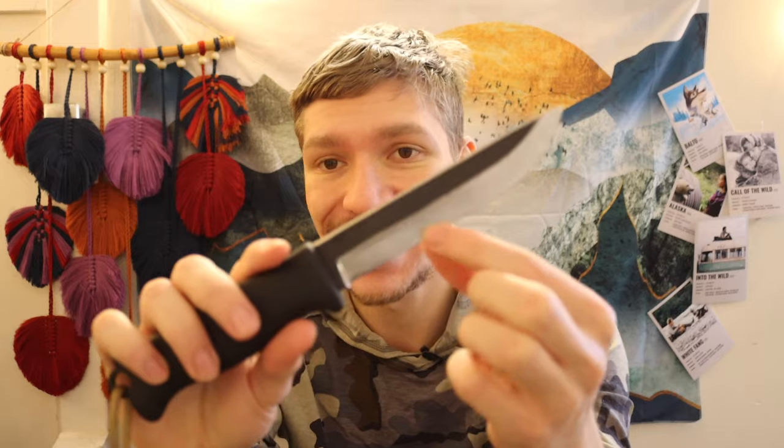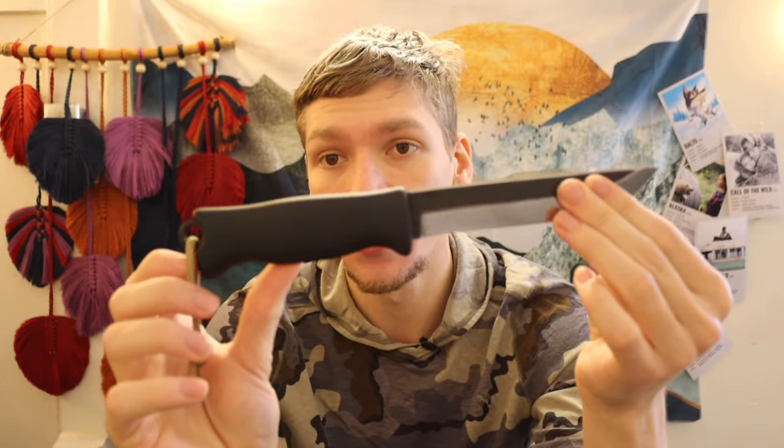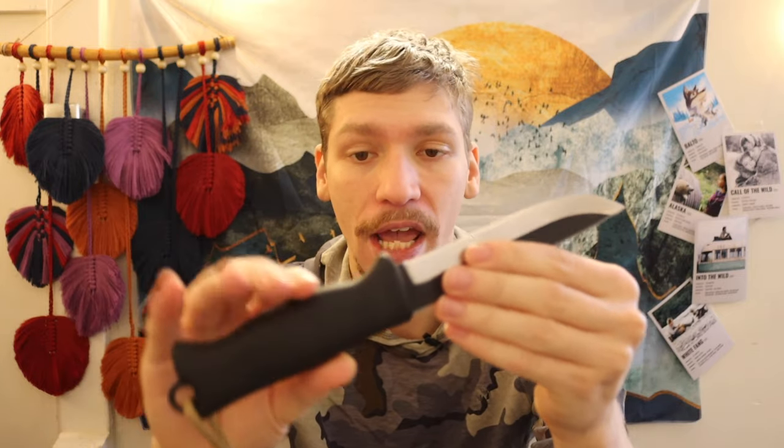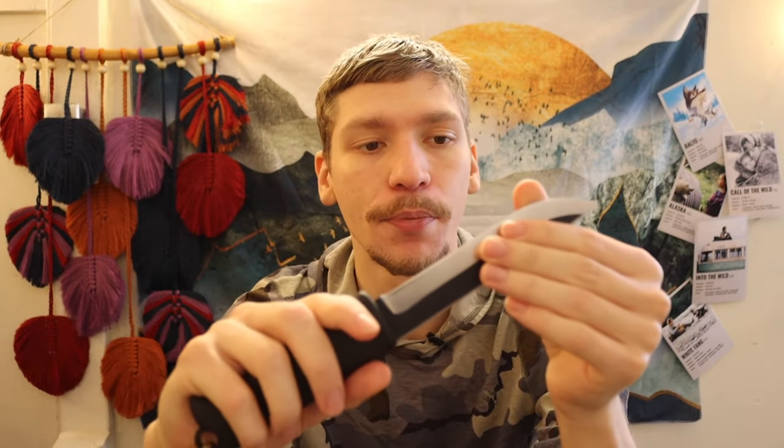Briefly summarizing this knife: it has a nice high Scandinavian grind, it is a full tang piece of ADCR V2, which for the price point is a decent steel with its own pros and cons. It also has a rubberized Bolteron handle, which is a decent handle that stays pretty temperature neutral in arctic environments.